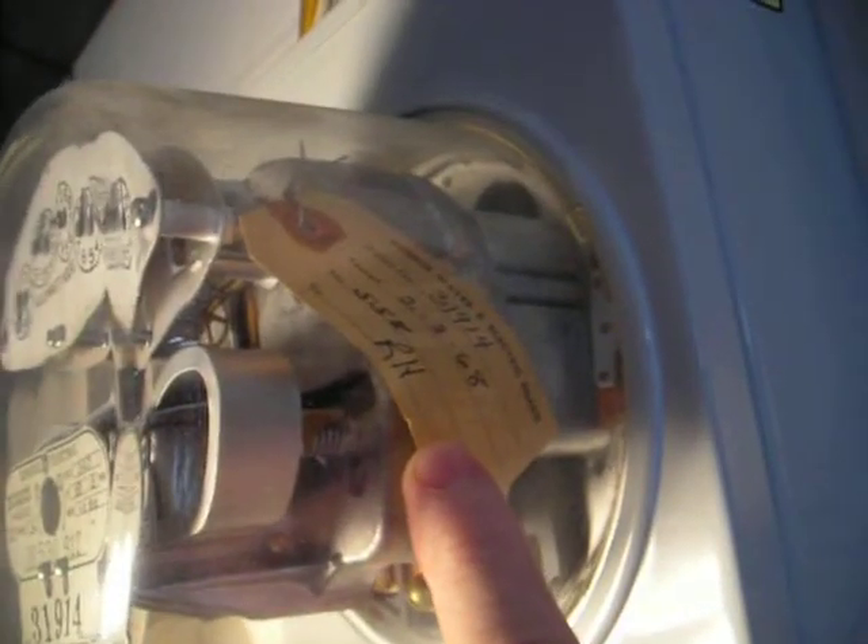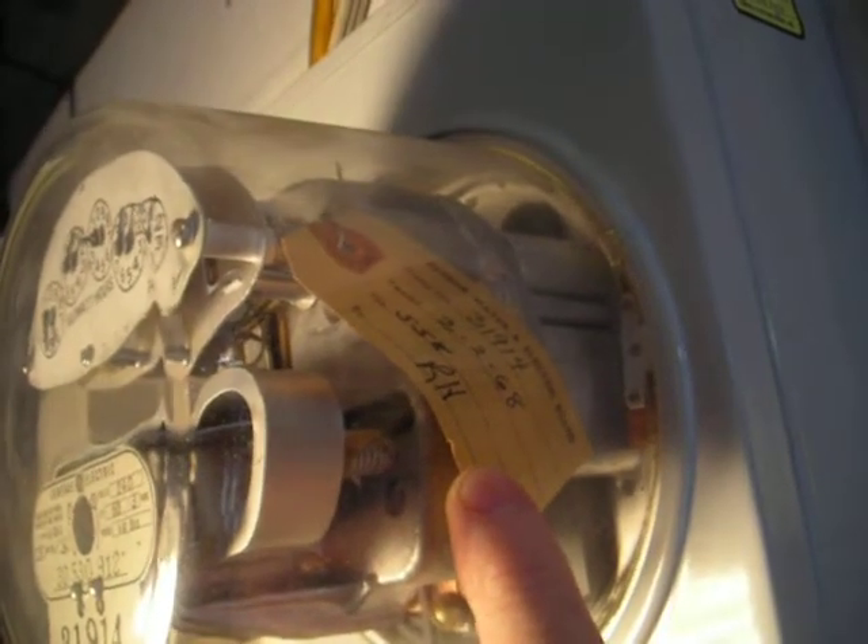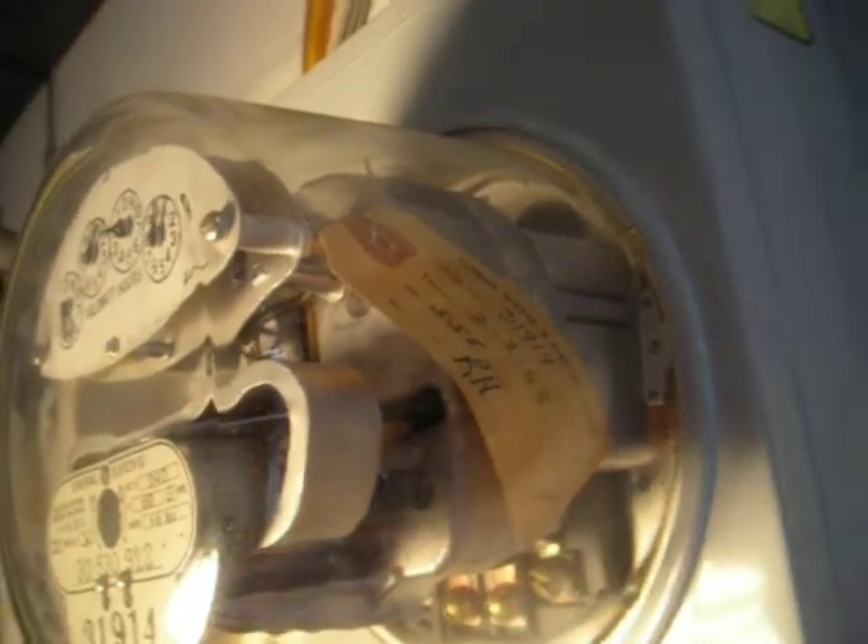Over here it says Eugene Water and Power Board. February 2nd, '68 — some guy calibrated it.